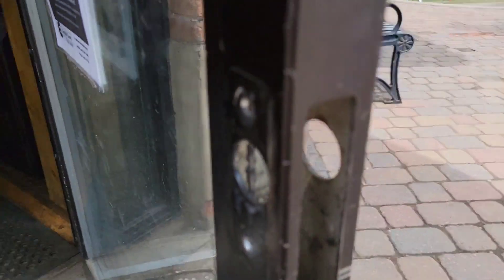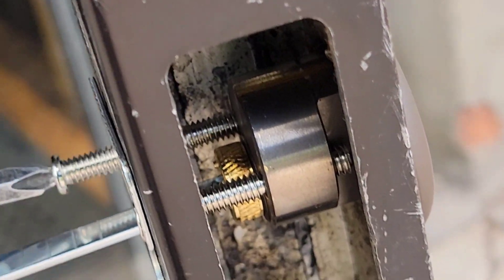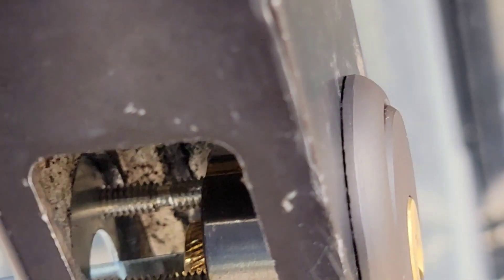Now we're going to actually install the exit device right on here. We're going to focus on the installation of the rim cylinder. You can see we've got a good matching cylinder right there.